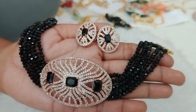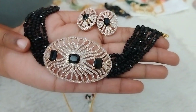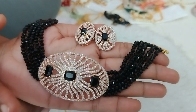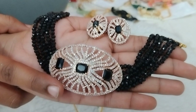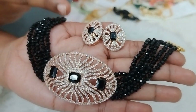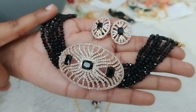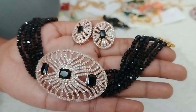Next one is the same concept but in complete black color. Black is very rare, so the pendant also has black stones. The earrings have black stones, and 5 lines of black crystals on each side — a very grand look. Just 890 rupees plus shipping.